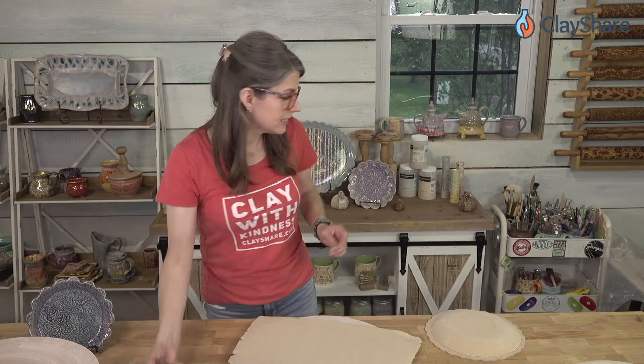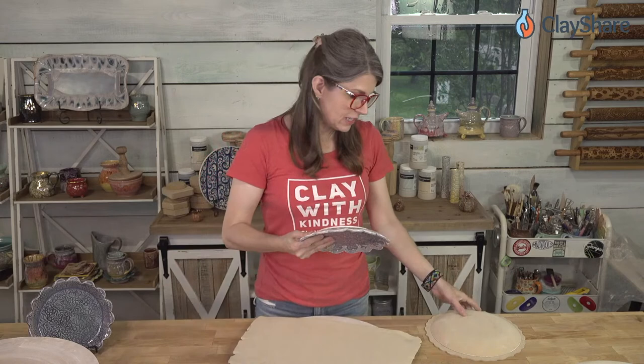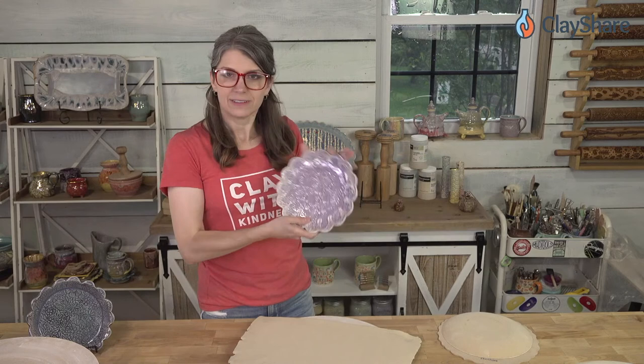I also like to use the rim template to cut out the shape from the clay and then just drape it over the form without worrying about it meeting the edge exactly. This set of plates I made that way — this is the only one I have left and they were really popular.